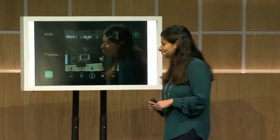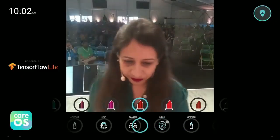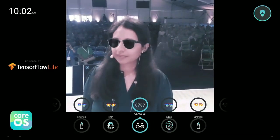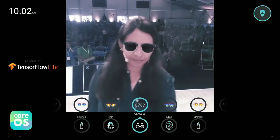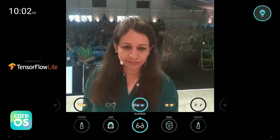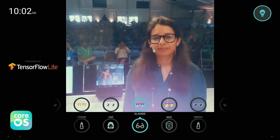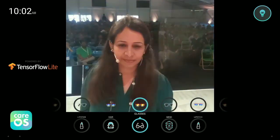Let's give this a whirl. The first try-on experience we're going to show you is realistic virtual try-on of eyeglasses. Sarah doesn't need to touch the mirror, since it works through a touchless interaction. The embedded Google AI technology runs in real time and is driven end-to-end with GPU acceleration for model inference and rendering. Those glasses are looking awesome.